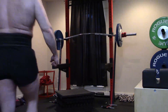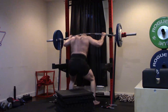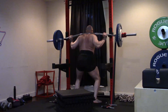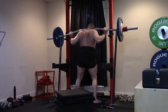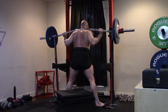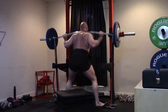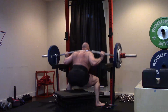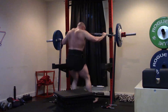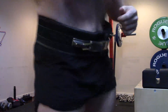Hey everybody, it's Jason Blaha here and today I want to chat with you guys a little bit about my favorite quad exercises — what I feel bring the most to the table for my quads. Things like my deficit speed pulls contribute, but by and large most of my quad growth these days is coming from deep speed boxes — speed squats on a box three inches below parallel — along with my hip belt squats.